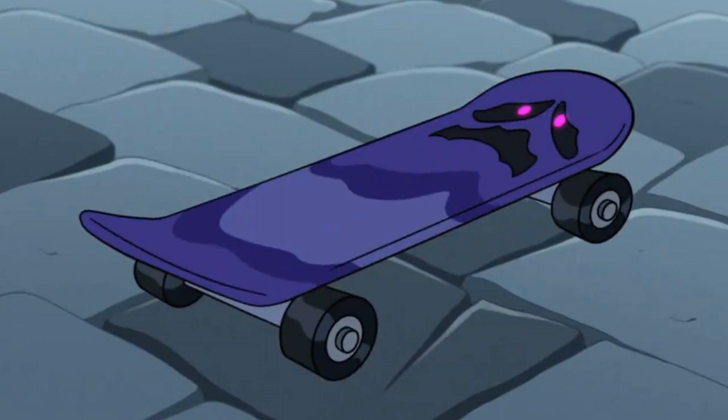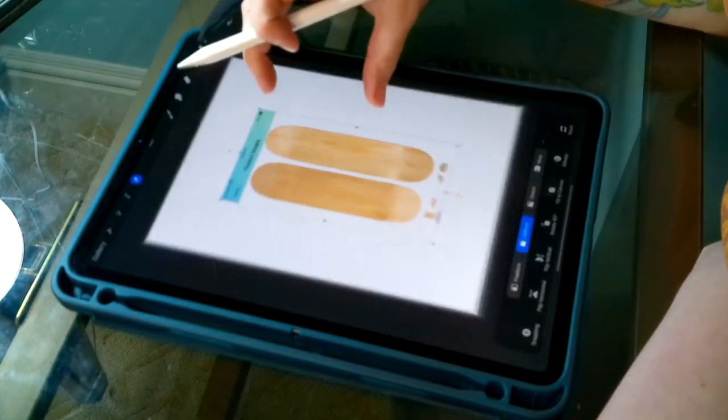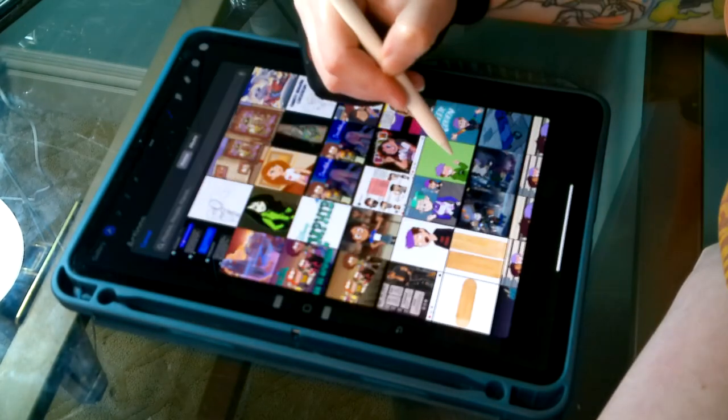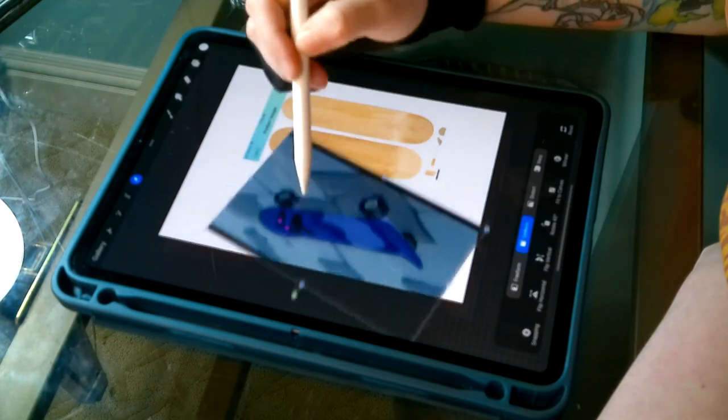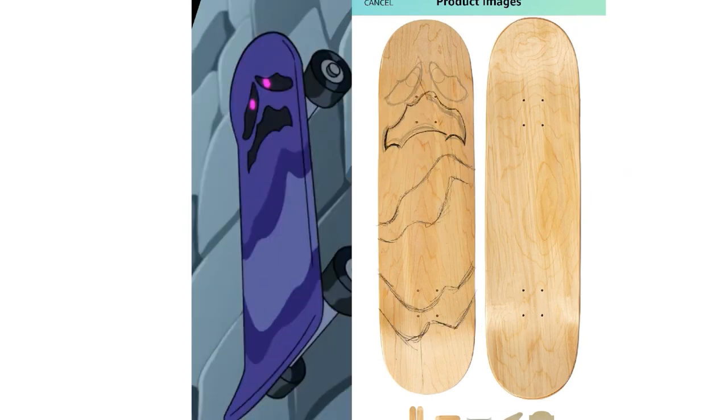The first order of business was actually designing the skateboard itself. Since the only footage we get in the show of the skateboard is on an angle, we have to try and create a design from straight on. Here I'll be importing images of the actual skateboard that I ordered as well as the design. This is just a sped-up time lapse of the drawing and creating process because the footage was blurry.